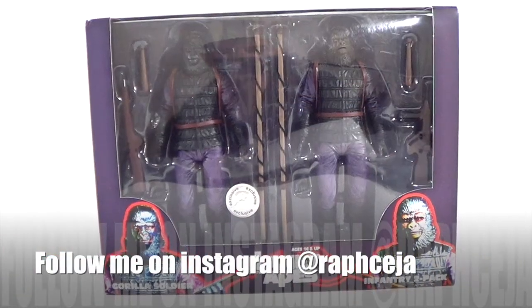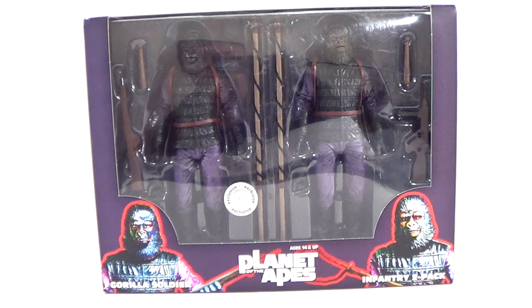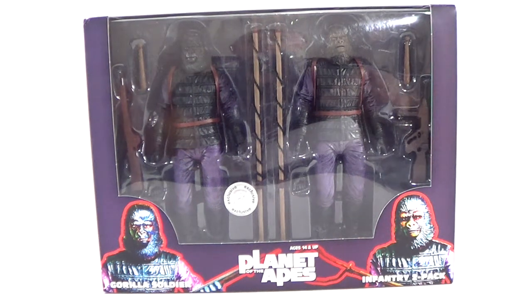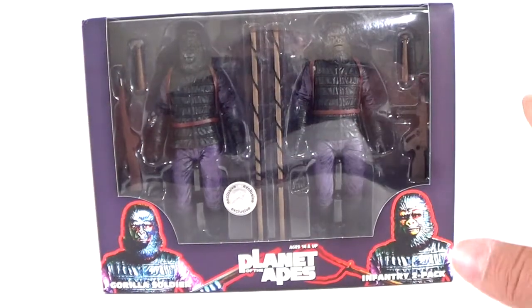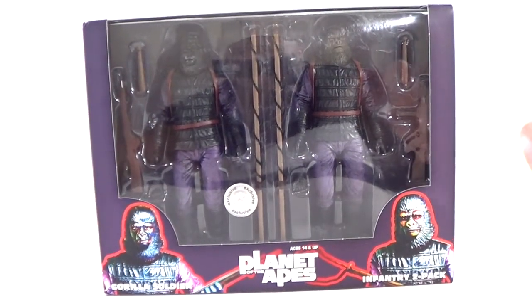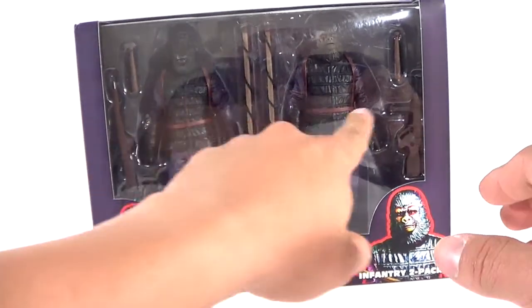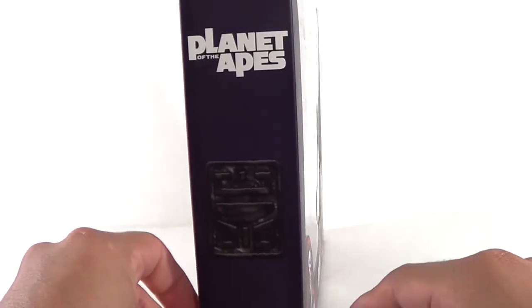What's going on guys, Sam back with another figure review. Today we're going to be taking a look at a Toys R Us exclusive figure. This is Planet of the Apes, based off the original Planet of the Apes. This is the Infantry Two-Pack — gorilla soldiers — so you get two gorilla soldiers right here. The packaging is very nice, it's different than the clamshell packaging; this one's more of a box packaging two-pack. You've got two images of the gorillas at the bottom corners and both figures right here.